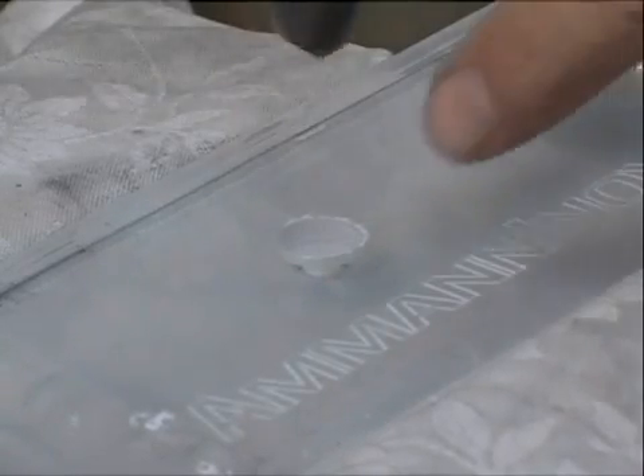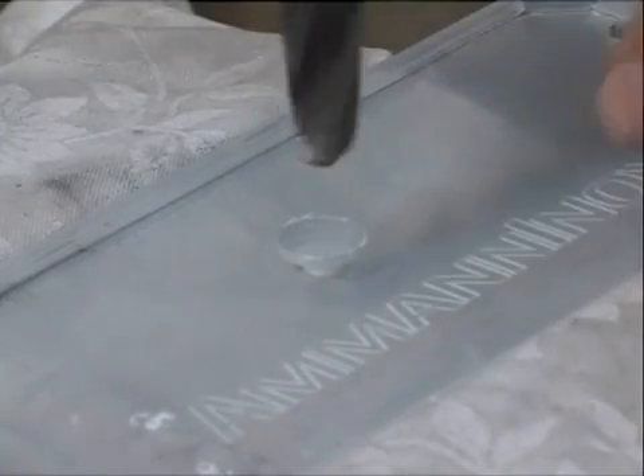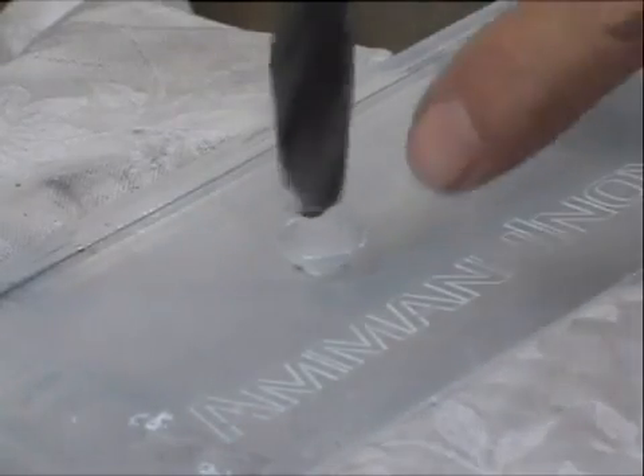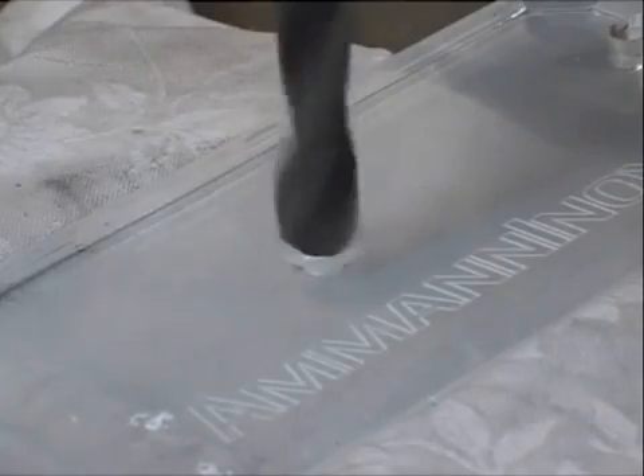Here I am drilling plexiglass. I had a small hole before and I enlarge it now, very slow.